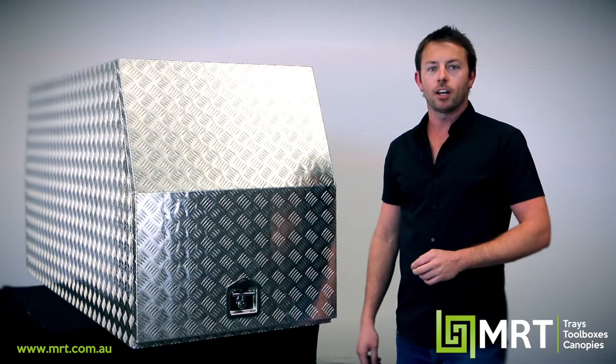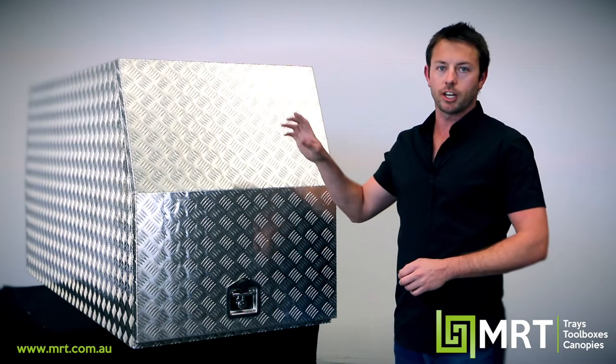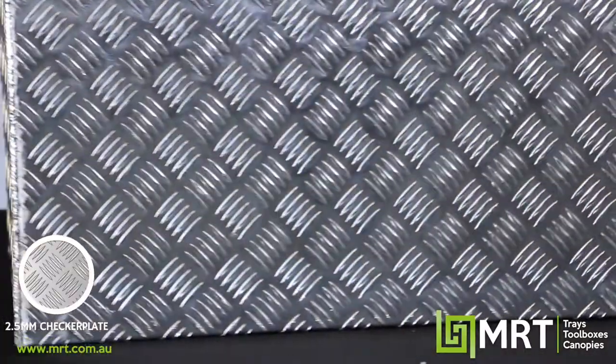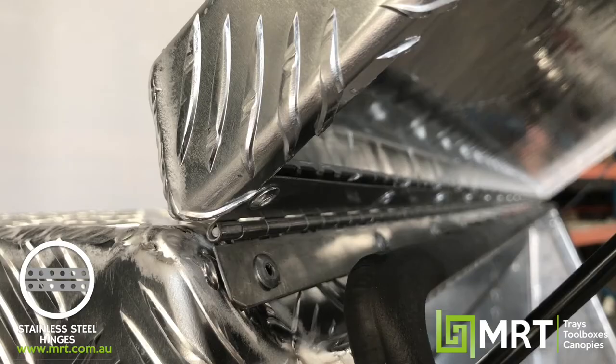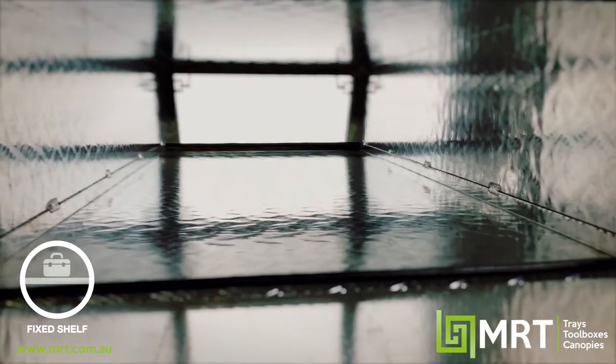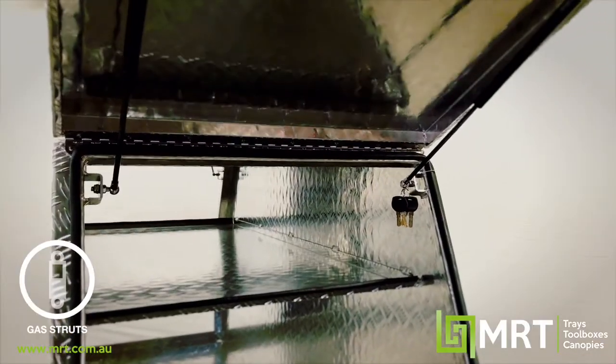We're going to begin by having a look at our MRT25, which is our standard cross-deck toolbox. Some of the features across this range: 2.5 millimeter checker plate, stainless steel piano hinges, stainless steel T-locks, weather sealed, a fixed shelf that runs across the top, and of course gas struts.